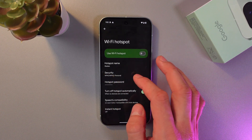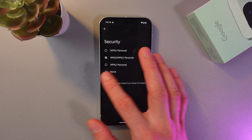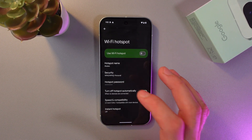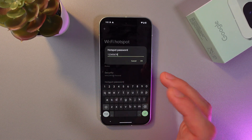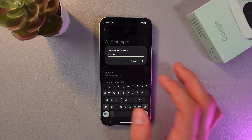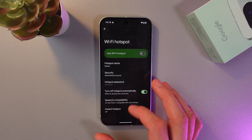Now choose your security protocol. I recommend using the standard option, however you can click here and choose one of the available options. Set your custom password by tapping on hotspot password and entering your password. Make sure your password is at least eight digits, then press okay.